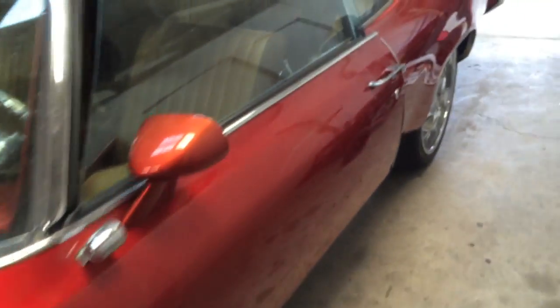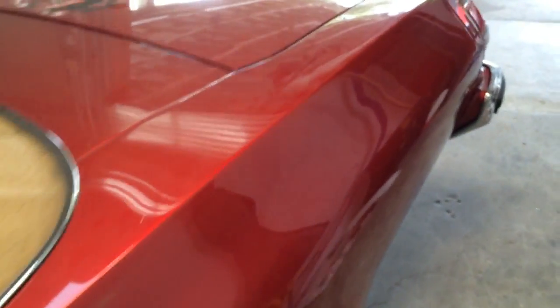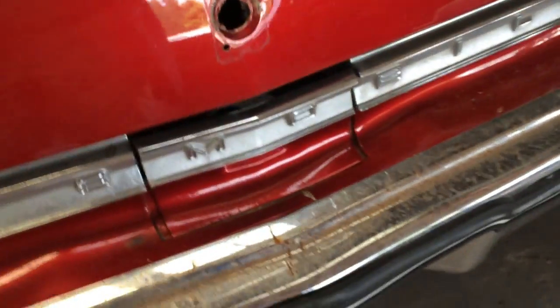The chrome everywhere is done, so I either need new bumpers or they'll need to be re-chromed. They are not polishable. It's got chips and dings and keyholes missing.